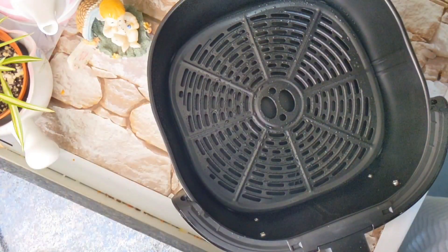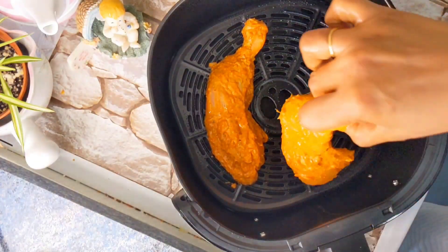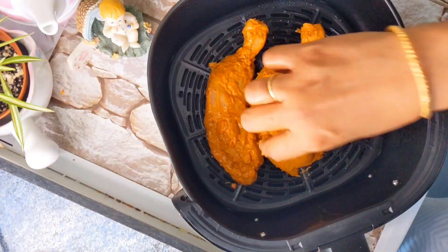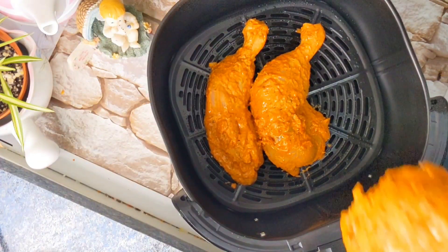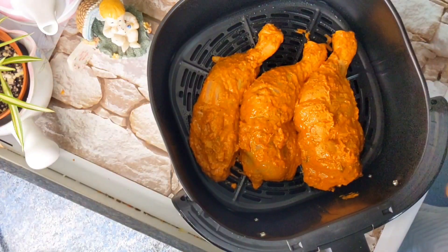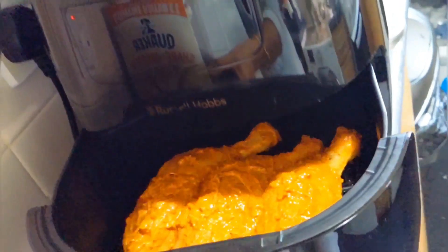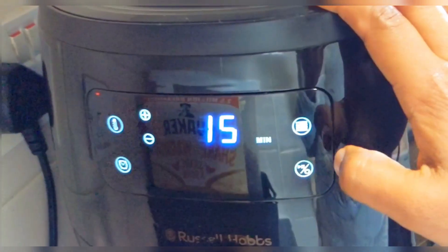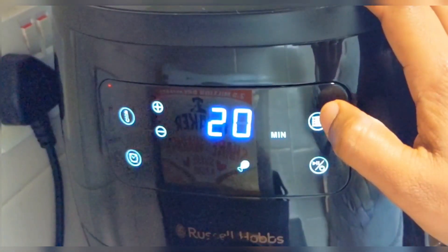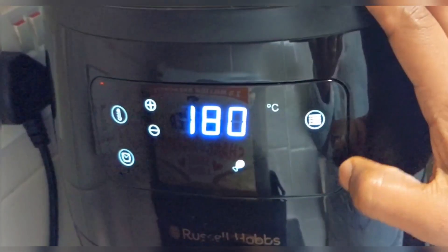I will add 3 pieces of chicken to the marinade. I will add a little more marinade. This is the setting time for the chicken — about 20 minutes.